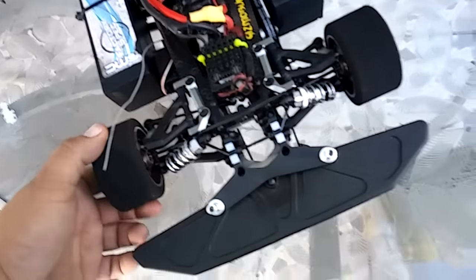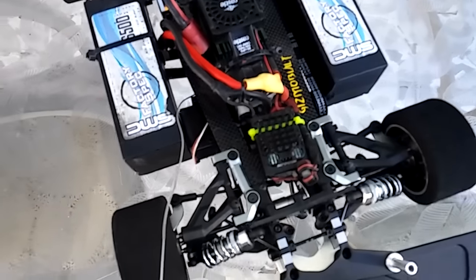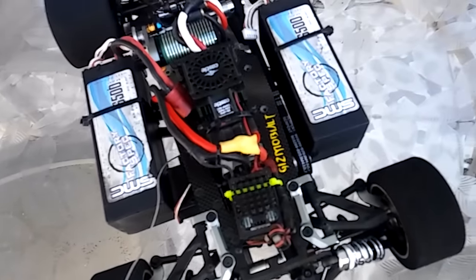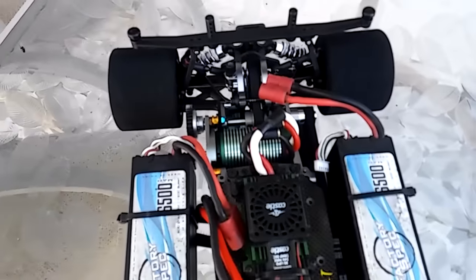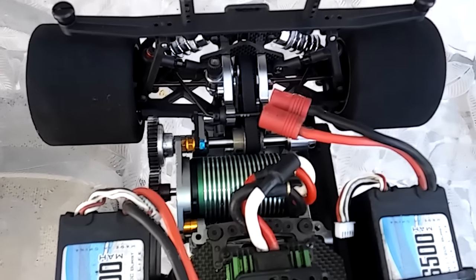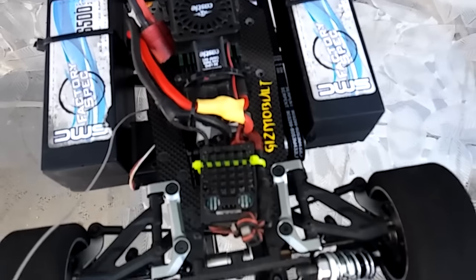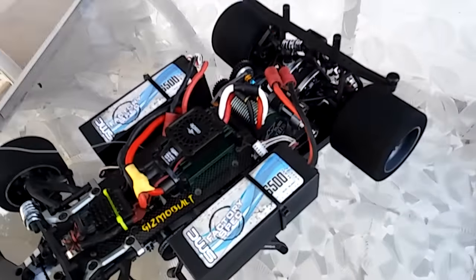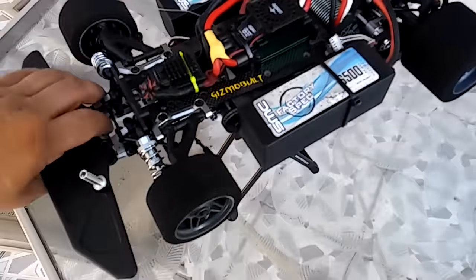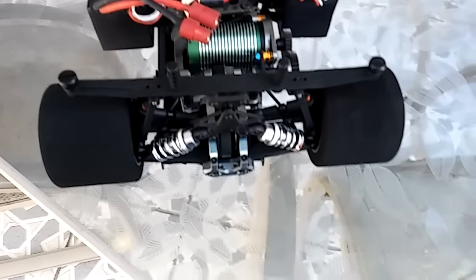Everything is done the right way. The only thing I'm waiting on right now is battery holders, which should be here in the mail tomorrow. Other than that, she's set up — it's got a Castle 2650, brand new. Ready to go, guys.